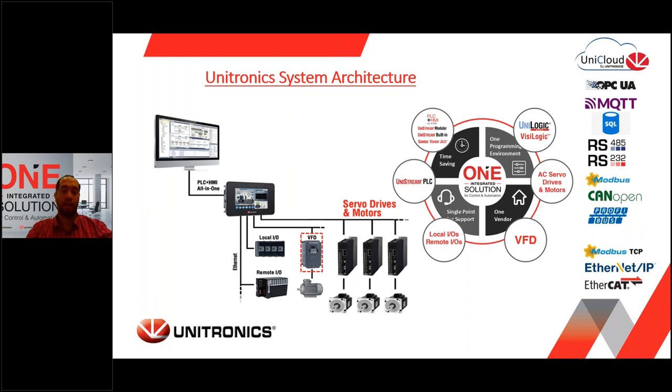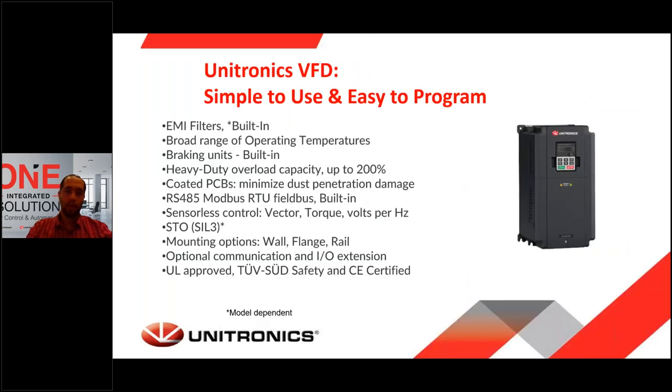Because this webinar is about VFDs, let's talk about our VFD product line. Unitronics VFDs are simple to use and easy to program. From the hardware point of view, our VFDs offer built-in EMI filters for most models. We offer a broad range of operation temperatures. We have built-in braking units up to 37 kilowatts. We have a heavy duty overload capacity that reaches up to 200% of rated current. Our VFDs offer coated PCBs, which means dust penetration damage that can occur over time will be minimized dramatically. We also have built-in RS-485 over Modbus RTU fieldbus in each drive without any additional module or cost needed.